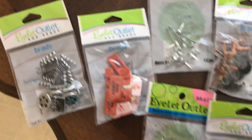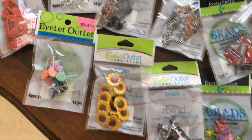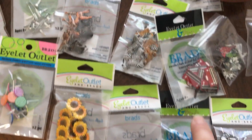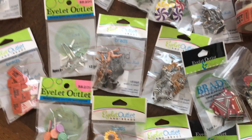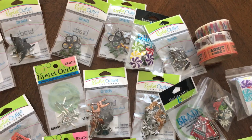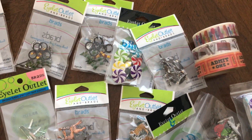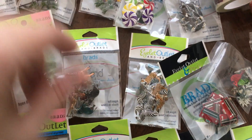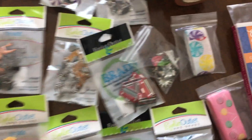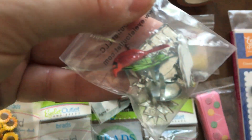I bought some tool-themed brads and some movie ones. Some were only half price, like the lollipops, the dragons, the skulls. I got some tools and things to do masculine cards with because I always need masculine birthday cards or Father's Day cards and never have masculine stuff. They also had a little bin where you could pick out dollar items, and I got a little baggie of some mixed brads.